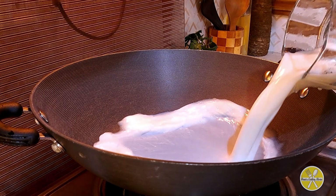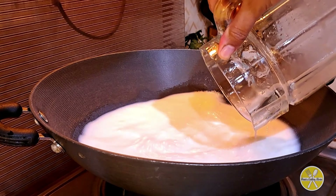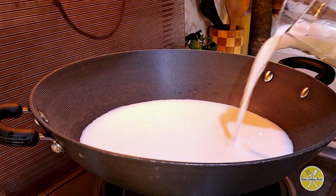Let's start making the instant burfi. We will take an open pan so that it will be very easy to make. Then we will add 2 liters of milk.